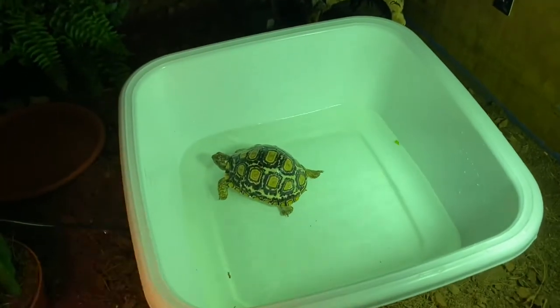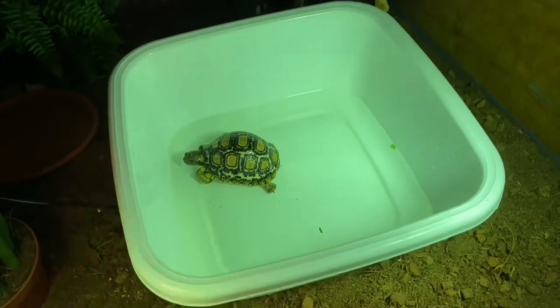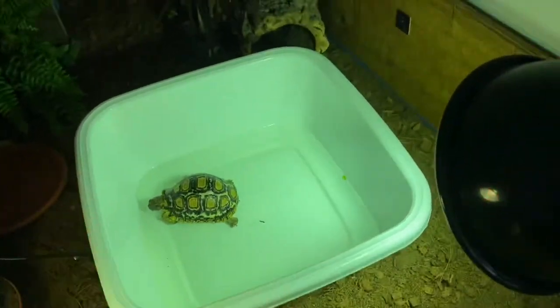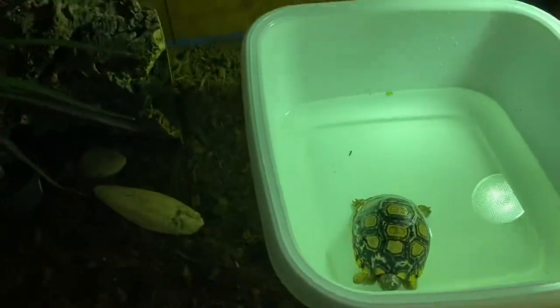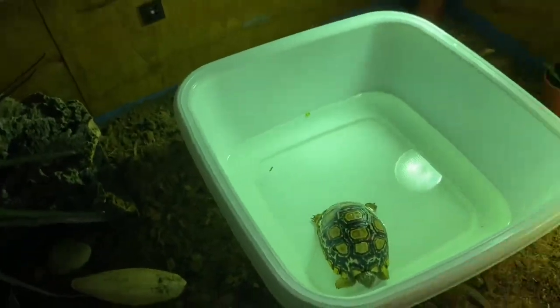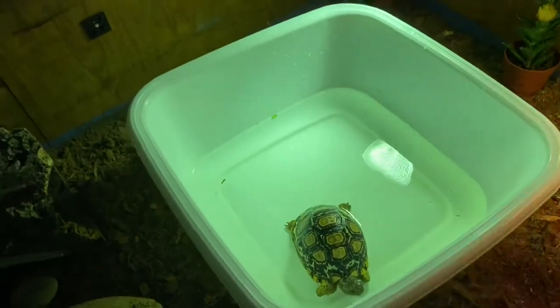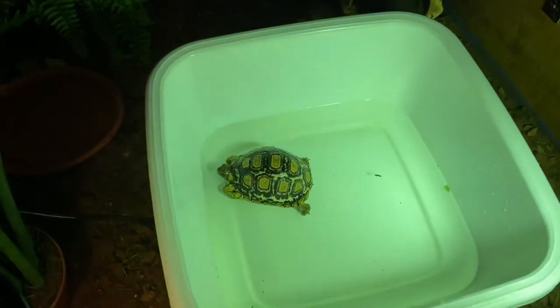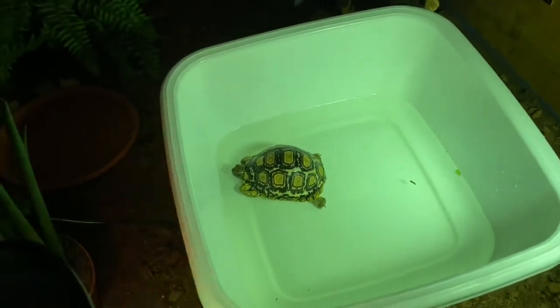The reason why I soak him is to obviously help him hydrate himself, and also help him do his business — pee and poo. It's not necessary to soak your tortoise every day, but I do, just because he had problems with dehydration in the past and I don't want it to happen again. I soak him usually for about 15 to 20 minutes.